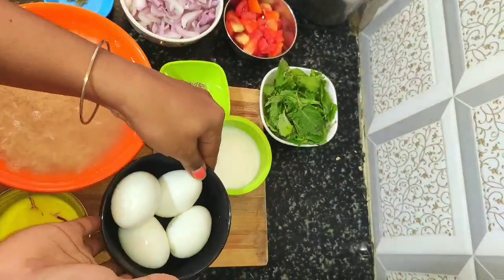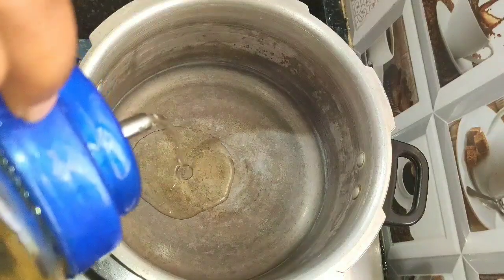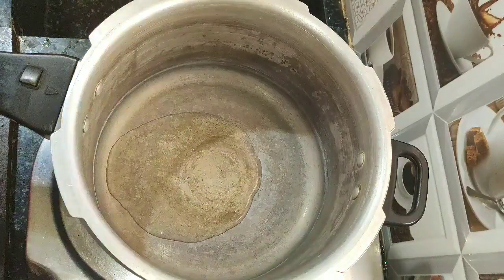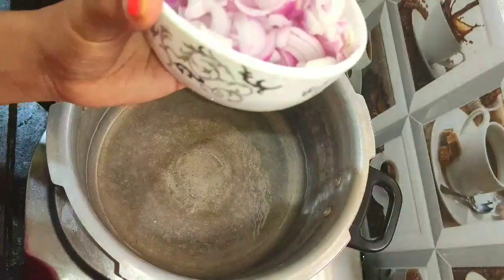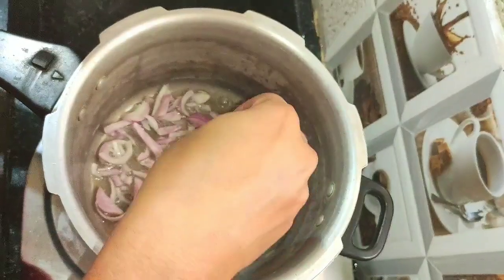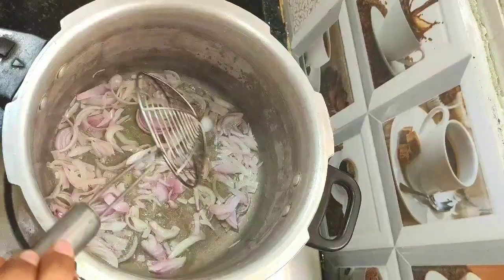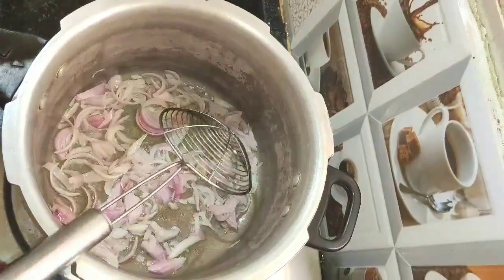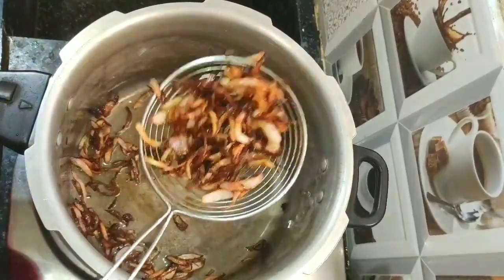For egg biryani I am using 4 boiled eggs. Switch on the stove, keep the pressure cooker and add 3 tablespoons of oil. First we need to fry the onion — I am using 1 cup of onion total. Add half a cup of onion and fry until it turns dark brown, then take it out from the oil and keep aside.